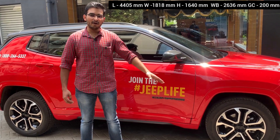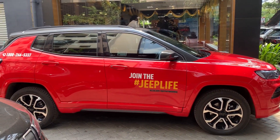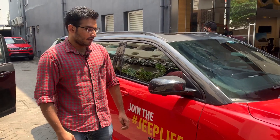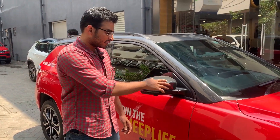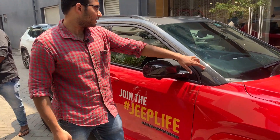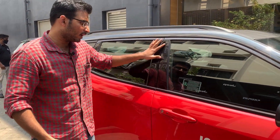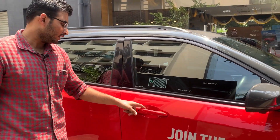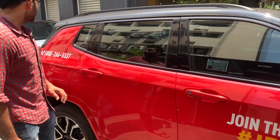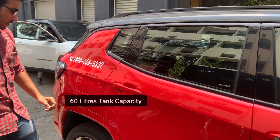The wheelbase is 2.6 meters. The door has compact cladding in grey finish. You can choose either a body color or grey finish on the cladding. The B-pillar has a gloss black finish. We have passive entry, roof rail with a matte finish, and the diesel cap is on the right side.